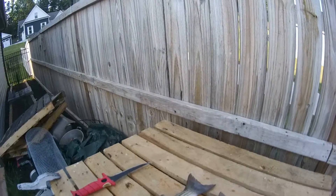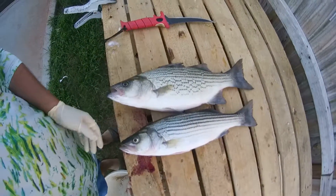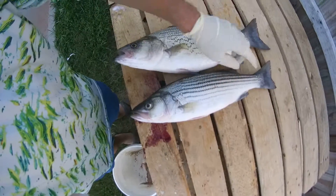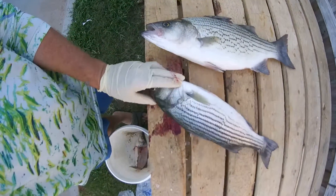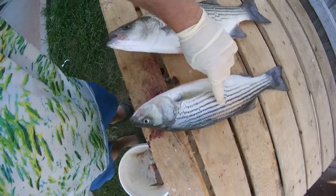This is the difference between a striper and a hybrid. You can tell the striper is a longer fish and has these lateral lines that are almost even and unbroken. In some cases they may move a little bit, but they're in order.